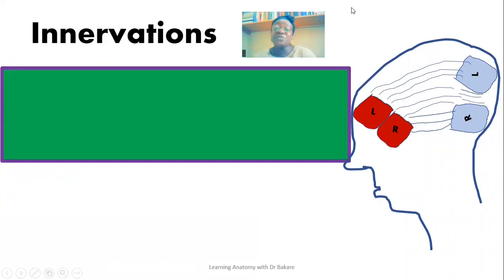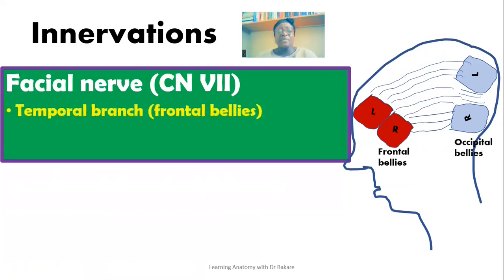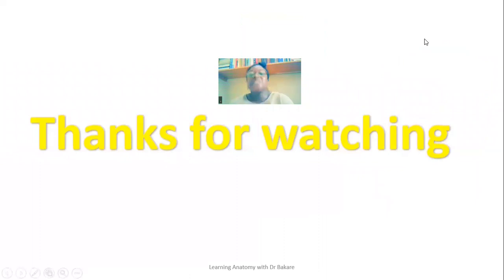Going to the innervations of the occipitofrontalis: the muscle is supplied by the facial nerve, the seventh cranial nerve, which gives off branches to both the frontal bellies and the occipital bellies. For the frontal bellies, we have the temporal branch of the facial nerve. For the occipital bellies, we have the posterior auricular branch of the facial nerve. So both the frontal and the occipital bellies are supplied by branches from the facial nerve. Thanks for watching this video.